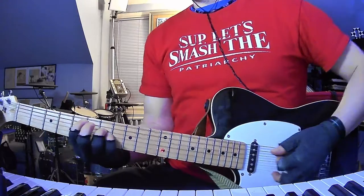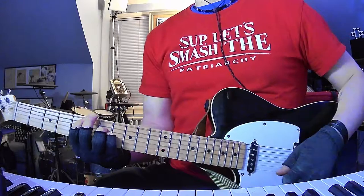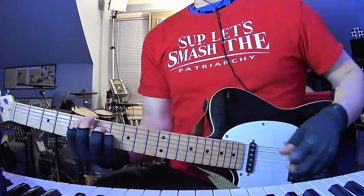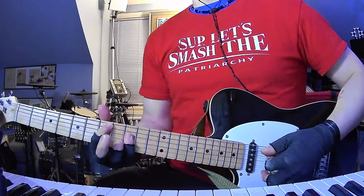...to this D chord — I forgot the name of this specific D chord, but it's 5-7-7, open, open. And then just play an E major at the 7th fret.